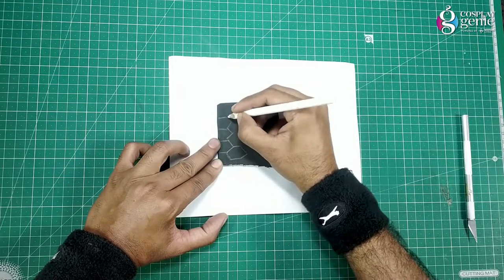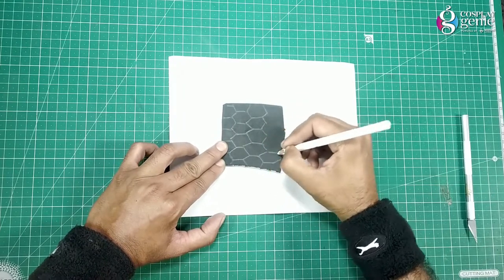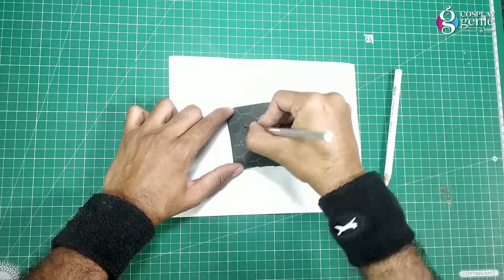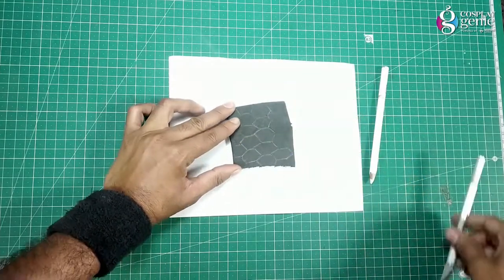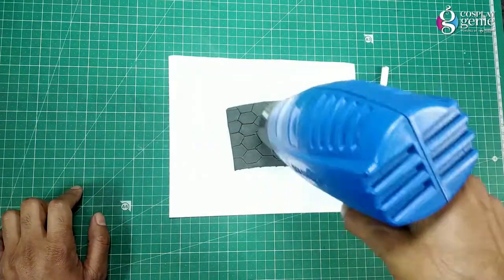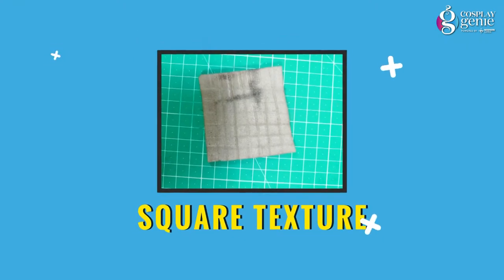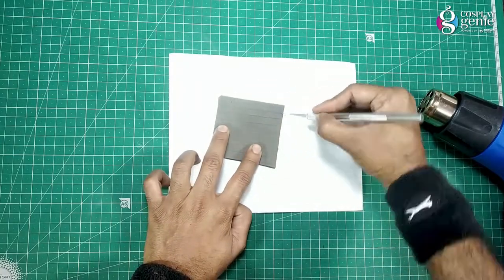Draw the honeycomb design on EVA foam, then cut slightly with the help of a scalpel blade. Heat up the EVA foam with the help of a heat gun. Here is the honeycomb texture.